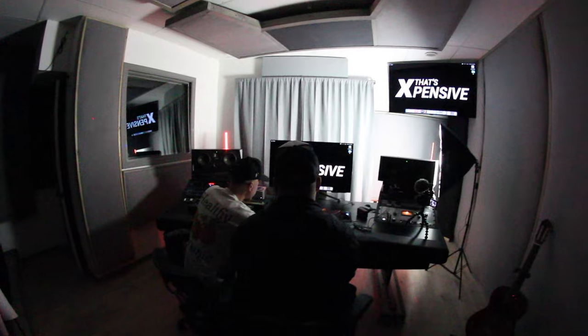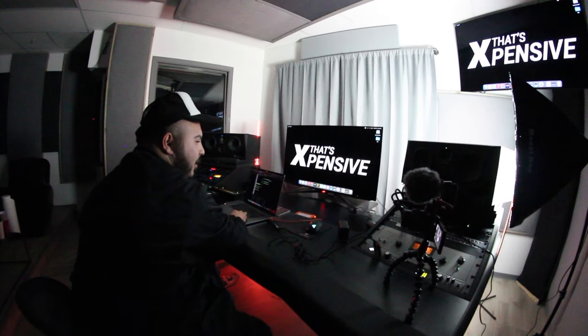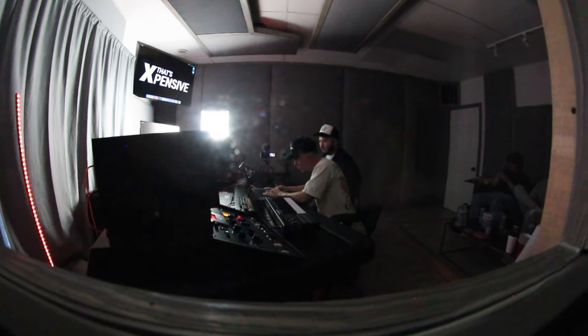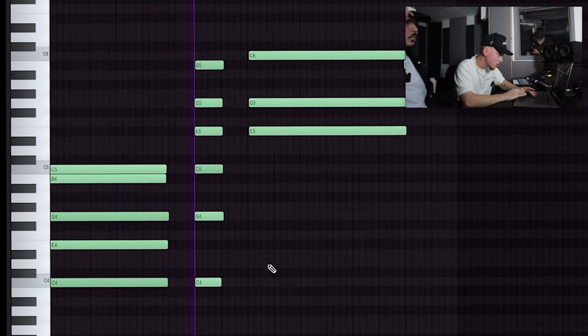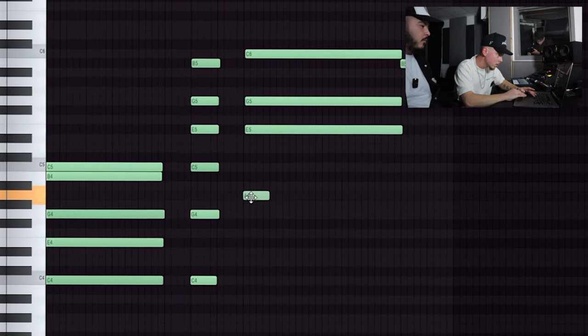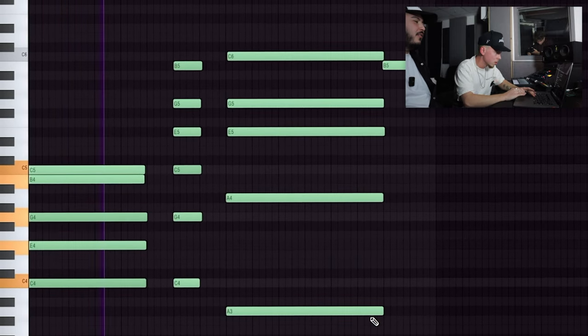There we go. All right, so now I'm going to get these chords right because I couldn't play some of the notes. Bro, what did you do? I broke Infinite's computer. Wait, what does that sound like? It might be hitting that keyboard. It was, it was. That scared the fuck out of me, bro. Okay, so we're adding some bass notes, beefing everything up.